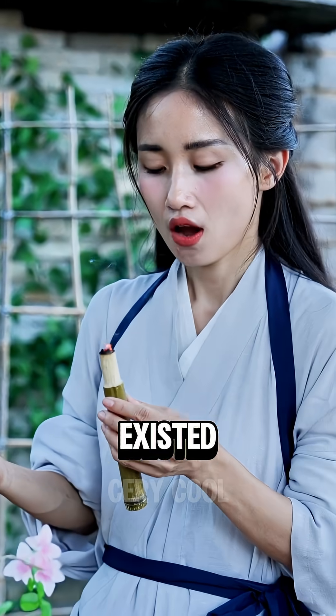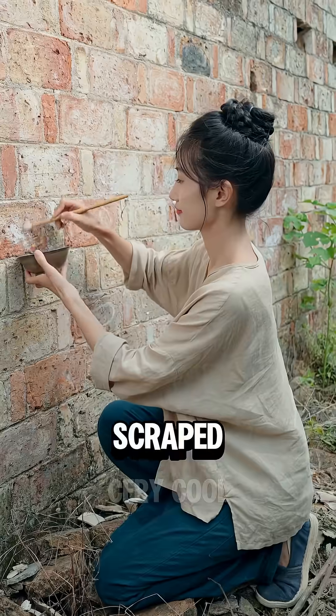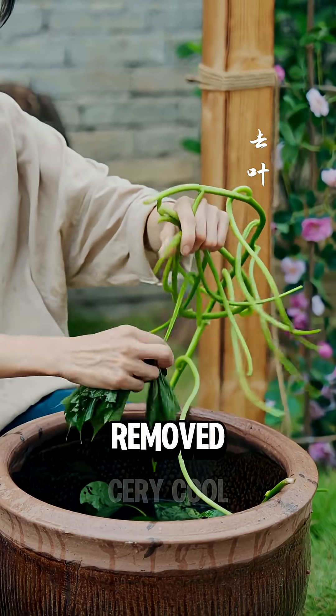In ancient times, before lighters existed, how did the ancient Chinese preserve fire? First, they scraped crystalline salt from old brick walls and collected sweet potato vines from the fields, soaked for three days, and then the leaves are removed.